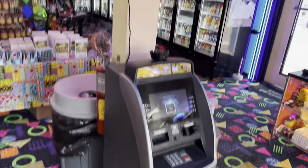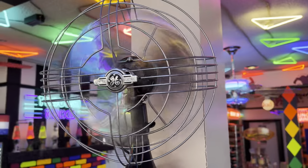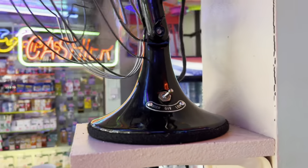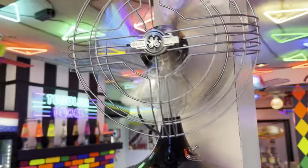Up here on the right, above the ATM on its own little shelf, is this GE Vortelux. It's probably from about the 1930s. Fully restored. Absolutely gorgeous. Nice sundial wire cloth cord, vintage style plug.